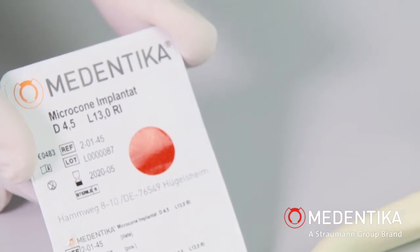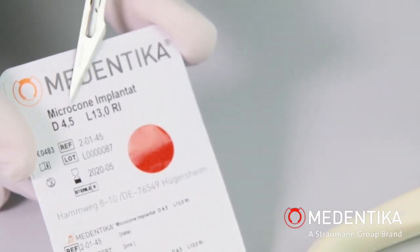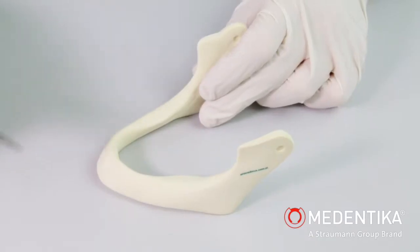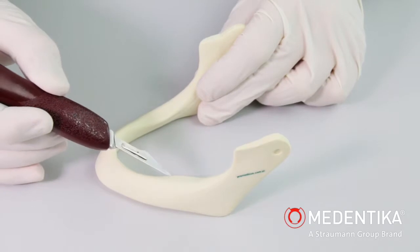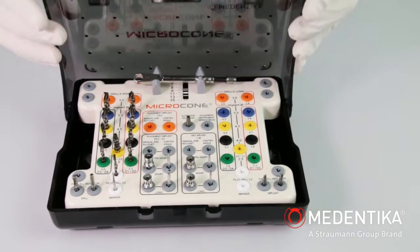We are using a microcone implant from Medentica with a diameter of 4.5 mm and a length of 13 mm for implantation. The implant is to be placed in the third quadrant in the region of 236. A microcone surgical cassette will be used for preparing the implant site.